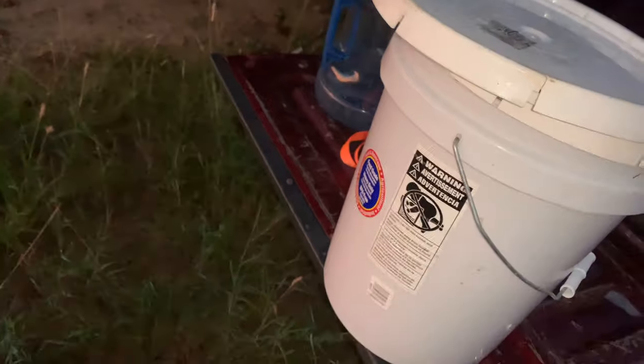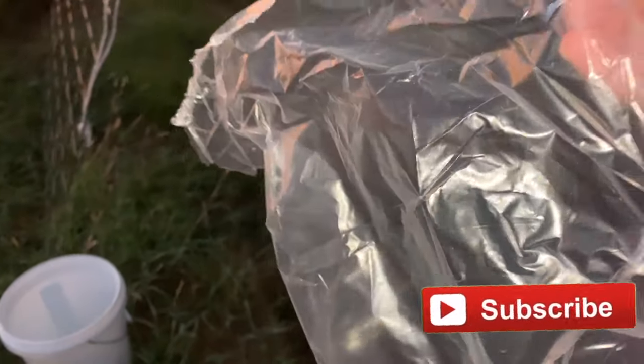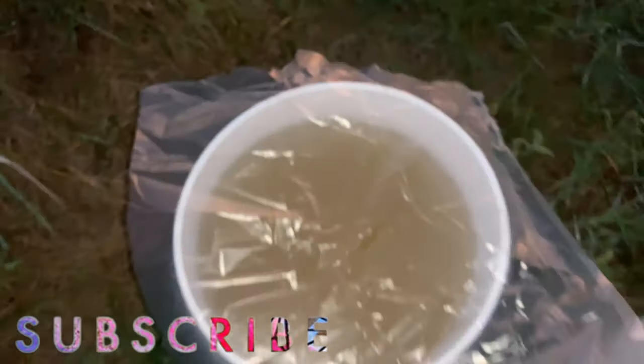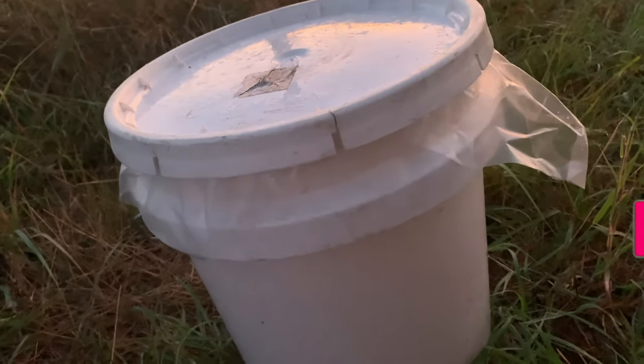What I do to fix that is I take an industrial garbage bag — I'm not sure what mil this is, but it's thicker than a normal garbage bag — and I just lay it over the top of the feed, get it flattened out before I put my lid on. And then when I put my lid on, that stops the leakage. Here's what it looks like after putting the lid on.